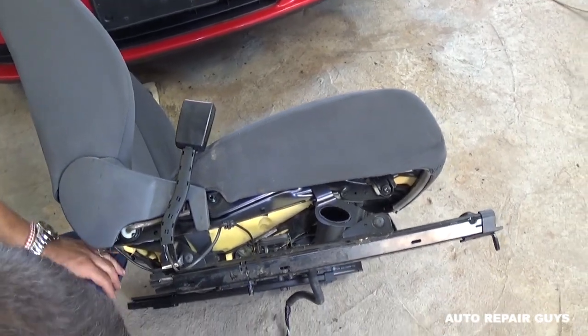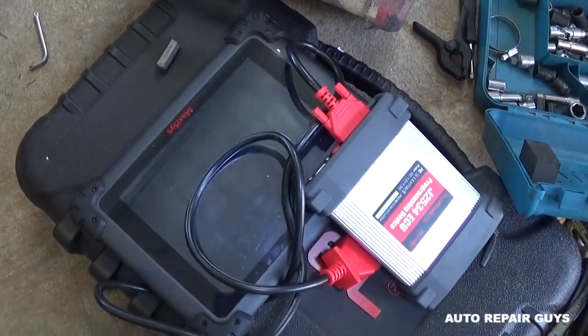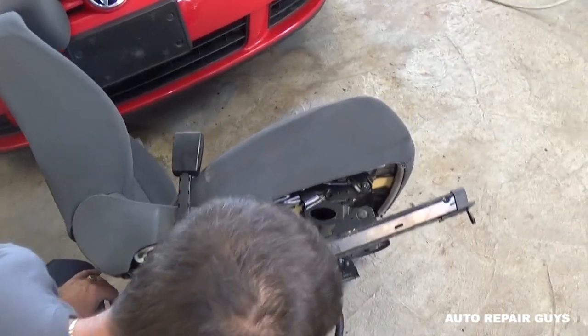You can do that with a VCDS scanner, but we're using a Maxi-Sys right here. We'll turn it on and see if that fixes the problem.